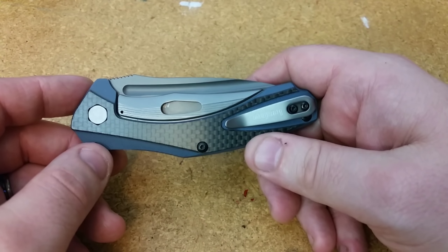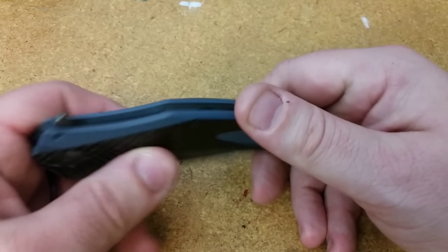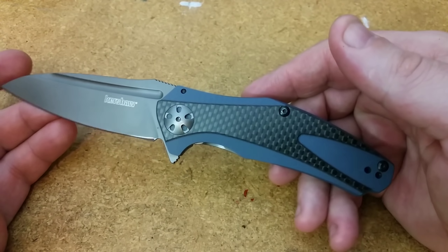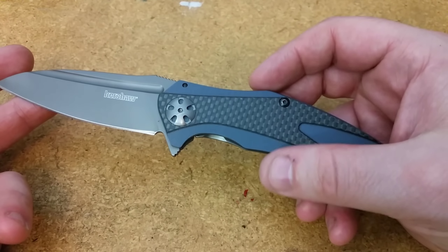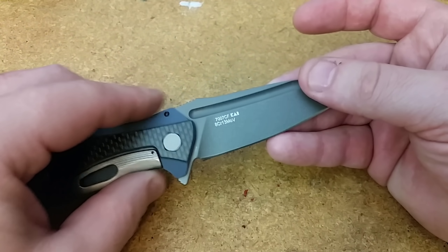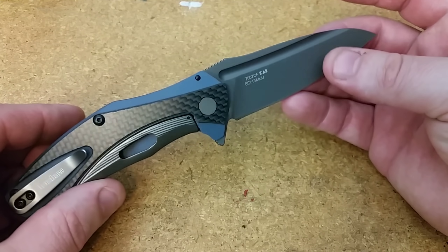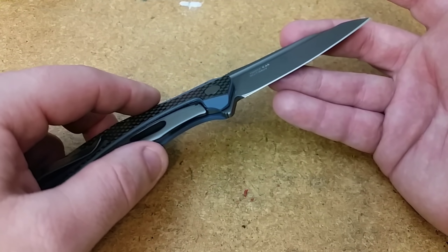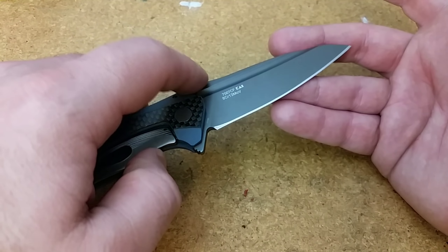Shortly after I started getting that movement, I started getting some lock rock. And I thought, okay, I'm going to send it into Kershaw and see what they do and see if they're able to fix this. But I never did — I forgot about it. I had this knife just sitting on a shelf for a long time, never did anything about it. And I finally remembered it and sent it in in the middle of January.